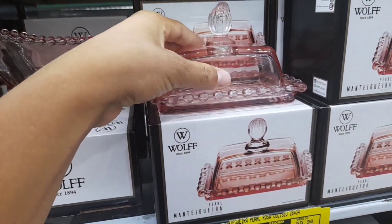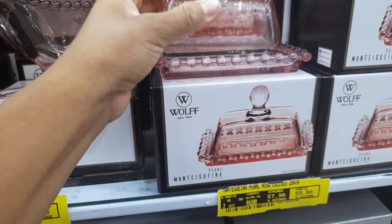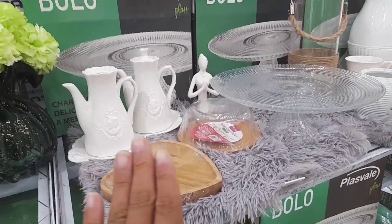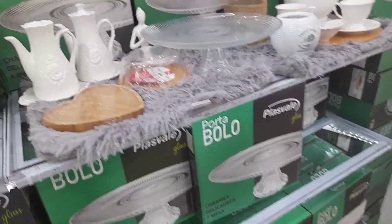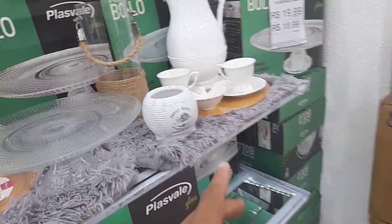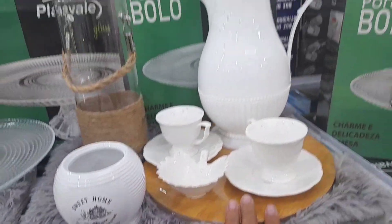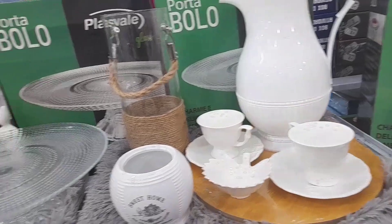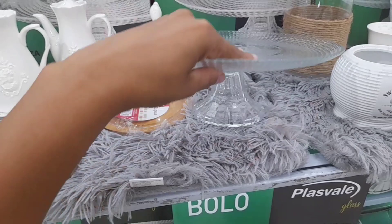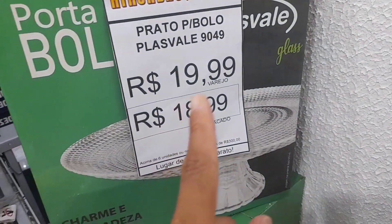Só essa bolinha aqui de cima que não veio combinando — o vidro dela é rosinho. Olha que inspiração lindíssima. Eu gosto sempre de mostrar para vocês para a gente tirar ideias. Aqui já tá custando tipo uma mesinha de lanche, café da tarde, café da manhã. Isso aqui é um açucareiro. Essa jarra de café é linda — só não tem o preço. O que eu queria mostrar: essa boleira com pé, sem tampa. Você acredita que tá saindo por R$19,99? No atacado R$18,99.